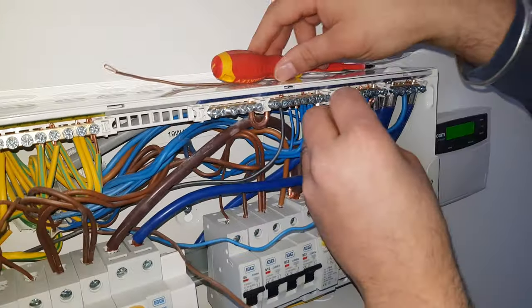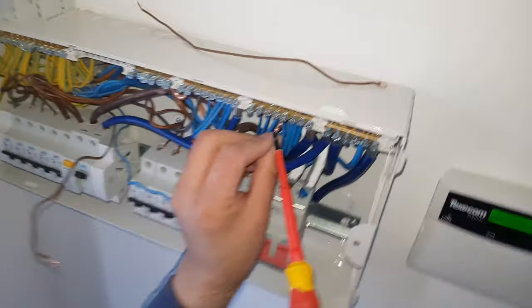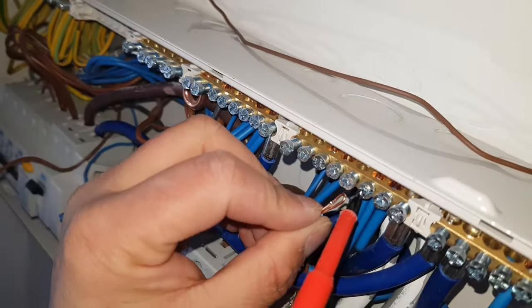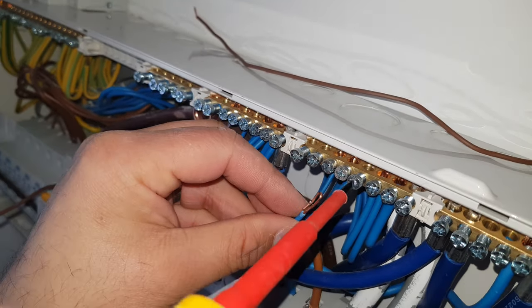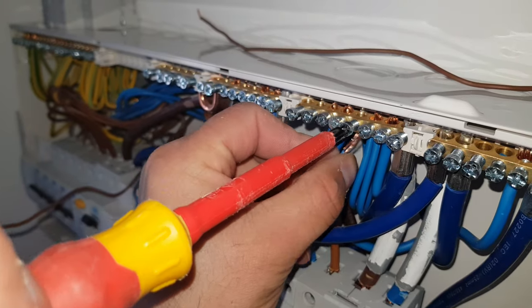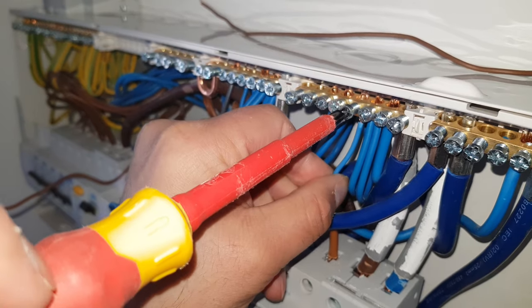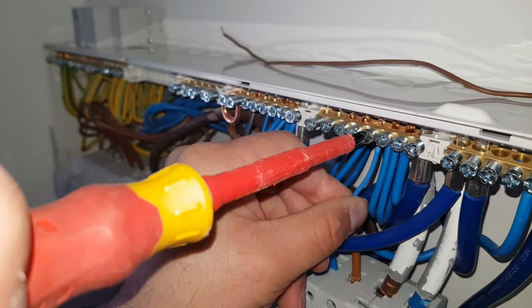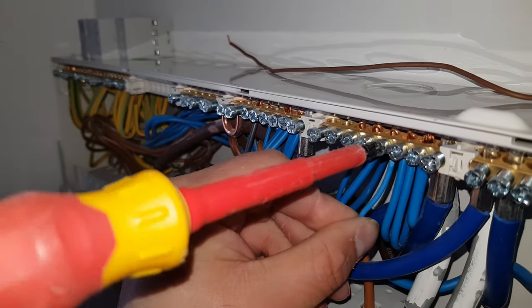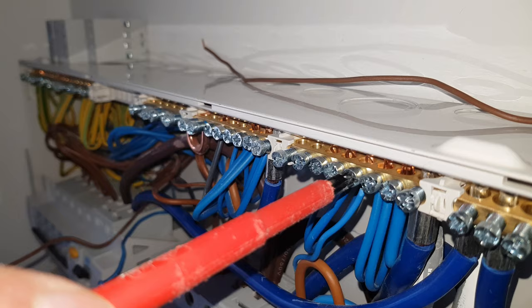We've put in a little hoop as you can just see across the top, and then we're going to connect it just above. There you go — nice and neat — and then it should be fairly tight and give a little click.